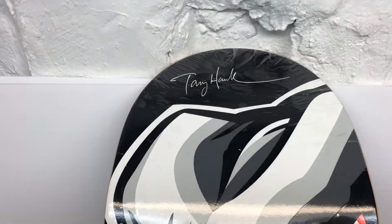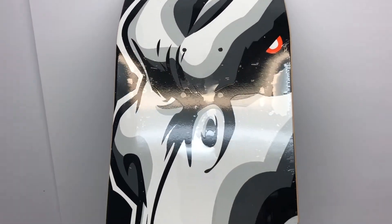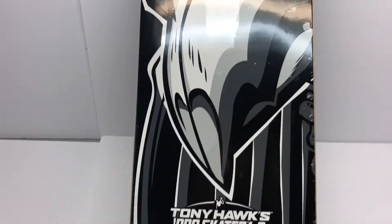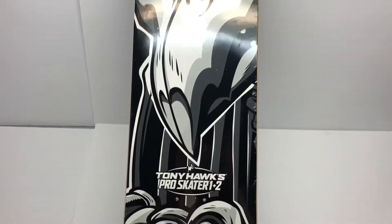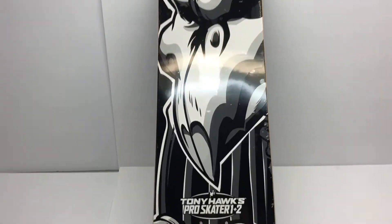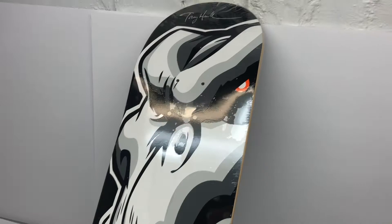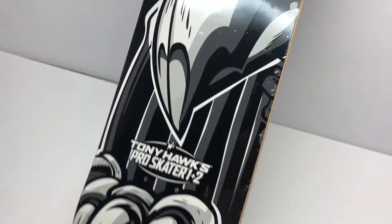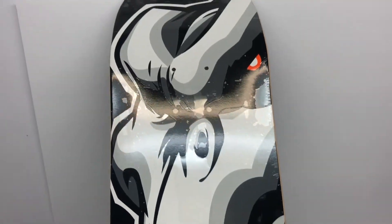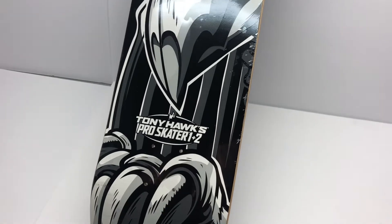And there she is. That is Tony Hawk's signature but it's not actually a signature on the board unfortunately — that would have been epic to actually get his signature on the board. Very nice. I really love how it says Tony Hawk's Pro Skater 1 and 2 on there, I really like that touch. Now I know a lot of people probably got this to support the game and I'm sure many people plan on actually using this board. I do not — I am by no means a skateboarder anymore.